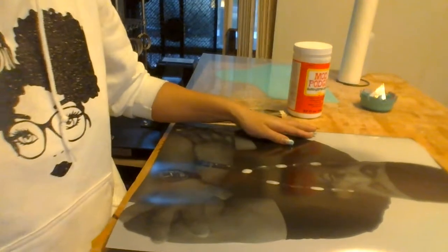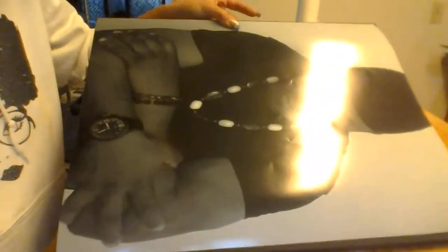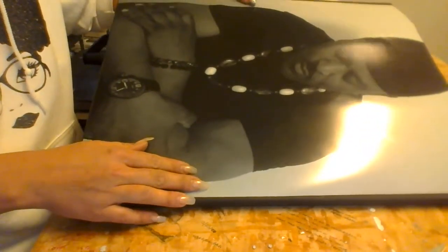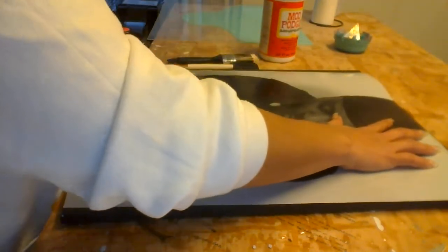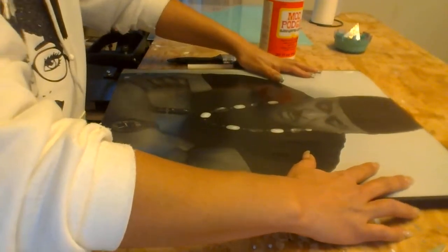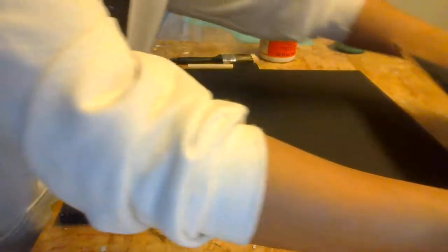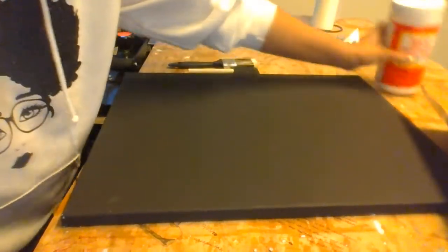Sometimes you might need to cut a little bit more. You can see I'm leaving a little border about that wide, and the same thing on top. Right now my whole goal is basically just to center this when I put the Mod Podge on. Now we're gonna put the Mod Podge on — let me put this big old blue thing to the side.